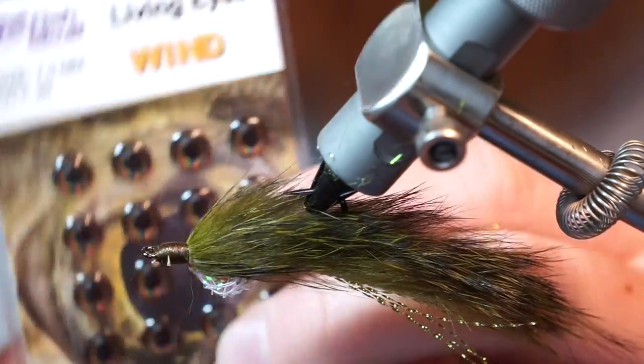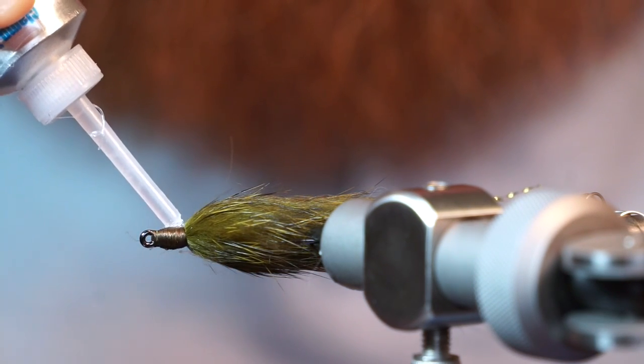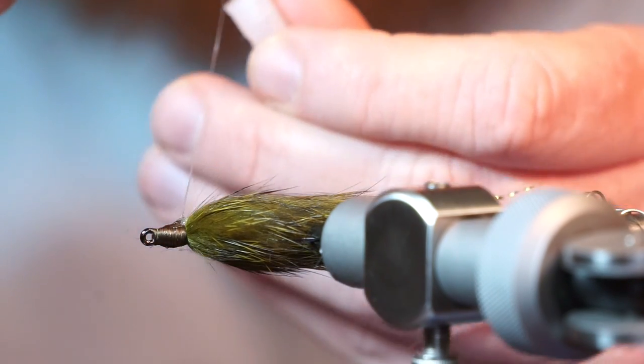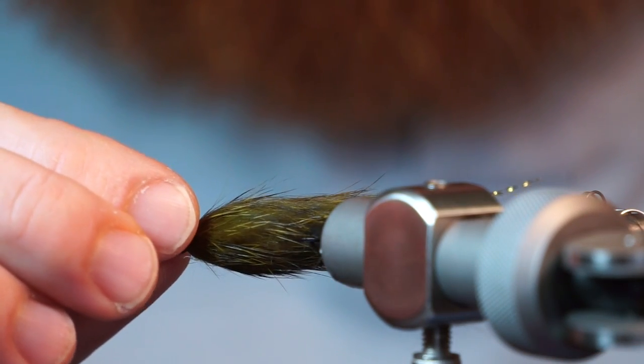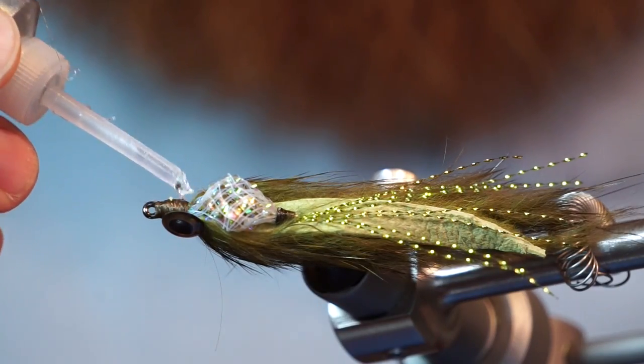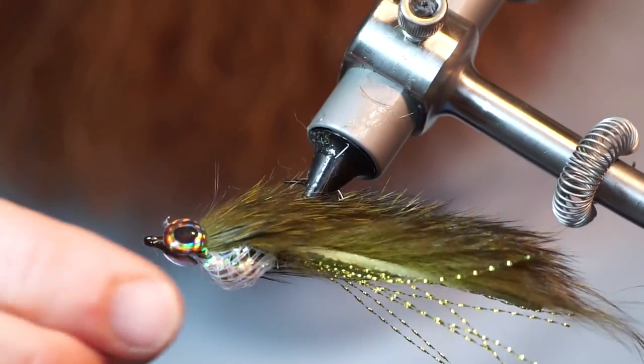Now grab a few 5 to 7 millimeter 3D eyes of your choice and use some glue to stick them on. I like using Fletch type glue, but a gel type super glue could work as well. Stick the eyes on both sides of the fly, right behind the hook eye.